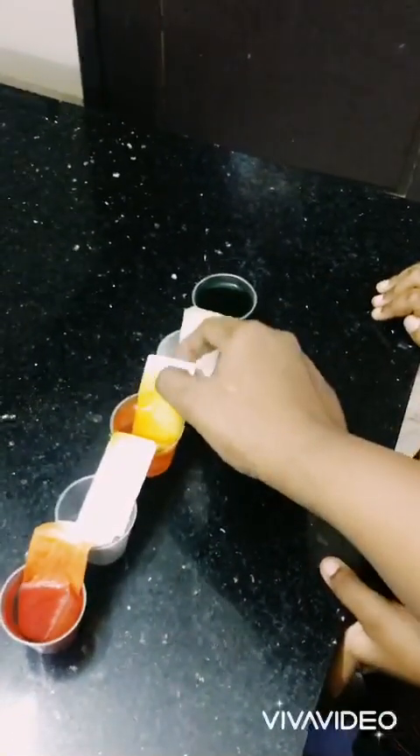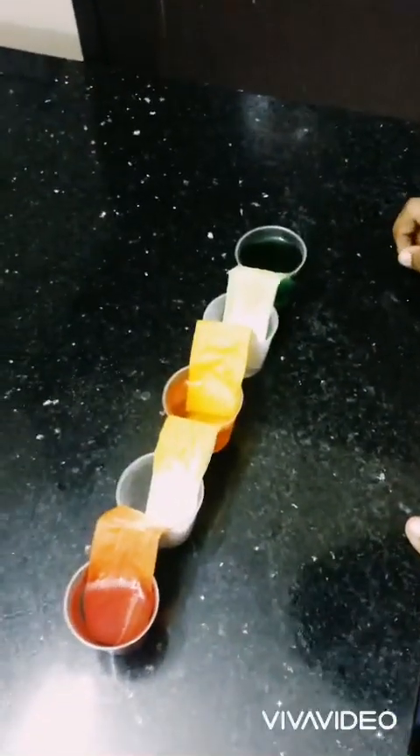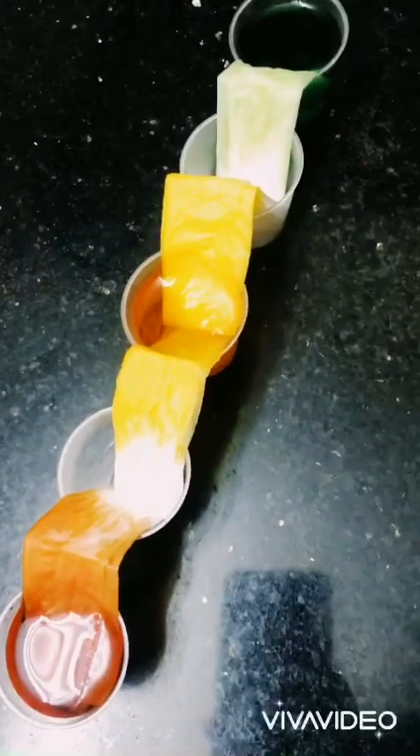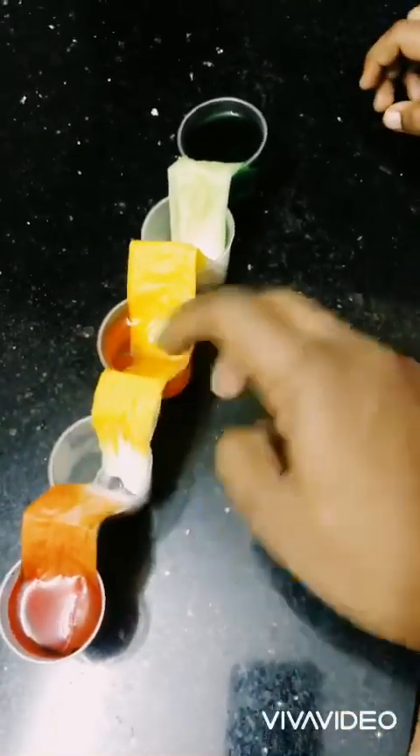See, is that cool? Do you see the colors are moving? Yeah. They're mixing over here, do you see that? Yeah.